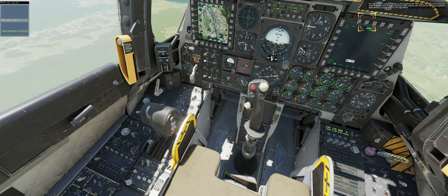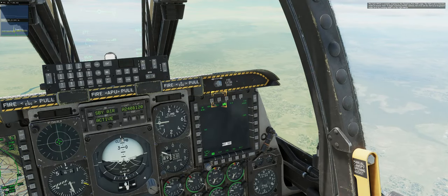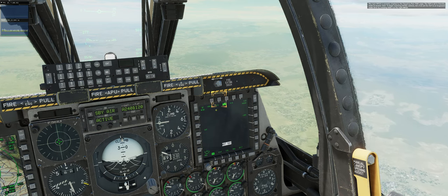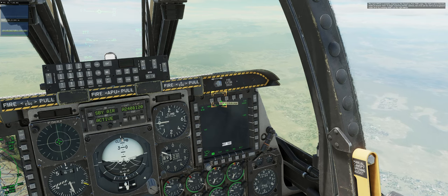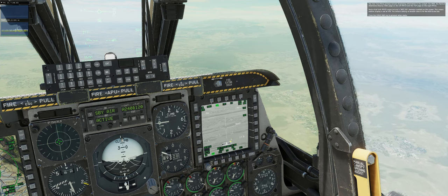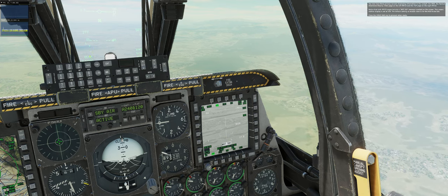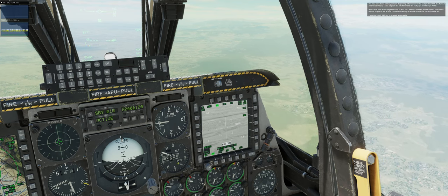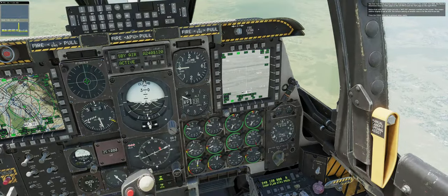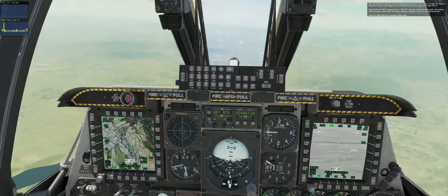The right MFCD is currently displaying the targeting pod (TGP) page. The TGP is set to standby mode at mission start. To begin exploring HOTAS controls, let's first set the TGP to air-to-ground mode by pressing OSB-2 on the right MFCD. You now have three primary sensors displaying information in the cockpit: the HUD, the tactical awareness display (TAD) page on the left MFCD, and the TGP page on the right MFCD. Notice that both MFCD pages include a 'not SOI' message overlaid on the screen, meaning neither display is set as SOI. The default setting at mission start is for the HUD to be SOI. Press the spacebar key to proceed when ready.